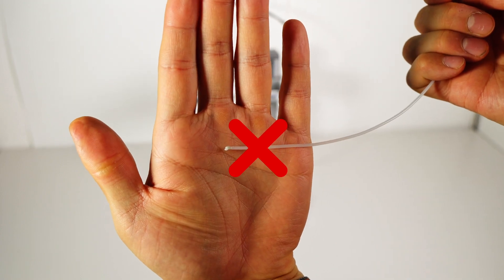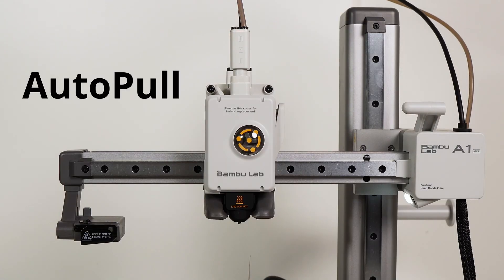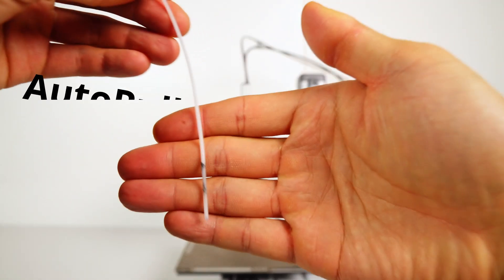Are you still doing cold pulls manually? Have you ever had a cold pull fail, leaving pieces of cleaning filament stuck in the extruder? That changes today. We've developed an automatic cold pull routine called AutoPull. It takes care of the entire cold pull process for you, increasing success rate from about 50% to over 96% in our tests.